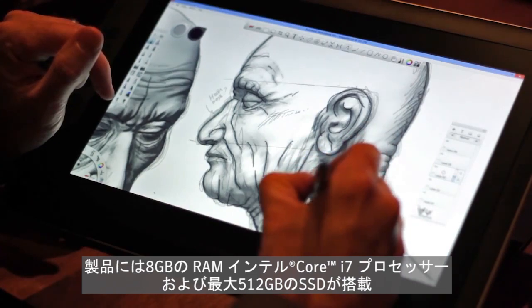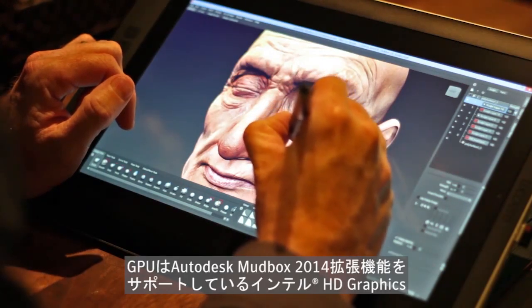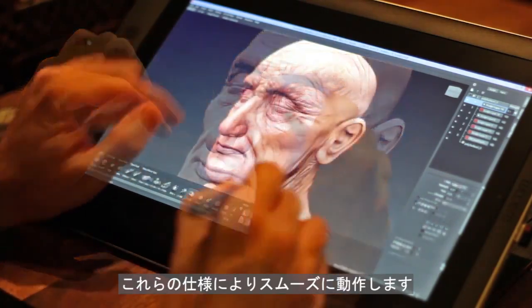Specs include 8GB of RAM, an Intel i7 processor, and up to 512GB of solid-state storage. The GPU utilizes Intel HD graphics, which the extension release for Autodesk Mudbox 2014 supports, and therefore runs smoothly on the Companion.